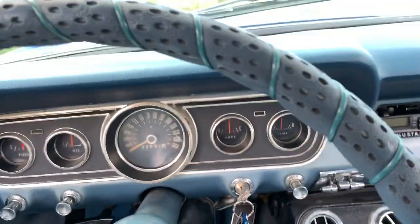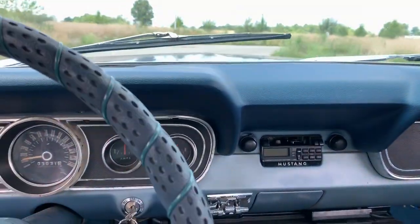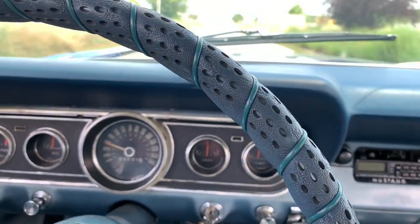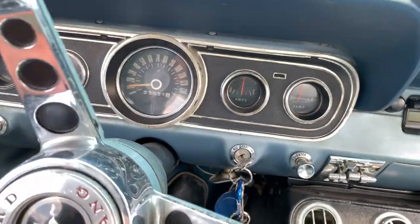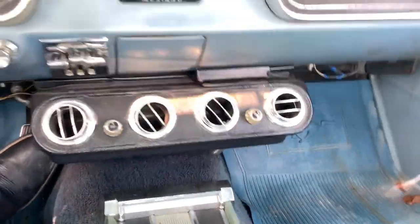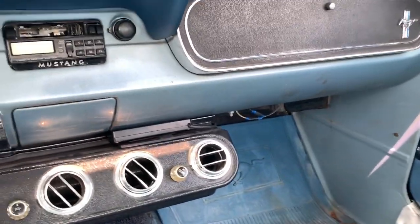Just taking her for a spin. For a '66 car, she gets up and goes pretty good. It's got power steering, disc brakes on the front, and also came with factory AC. It does need a new radio. My grandpa owned this car before - he lives in Denton, Texas and had to sell it to make more room in his driveway for his new Tesla.